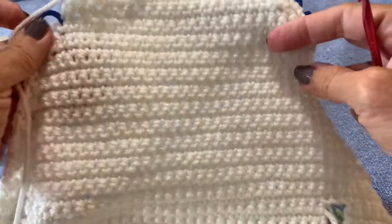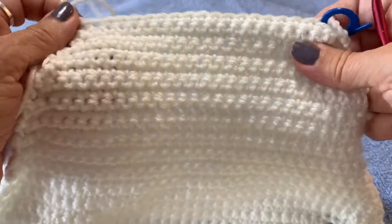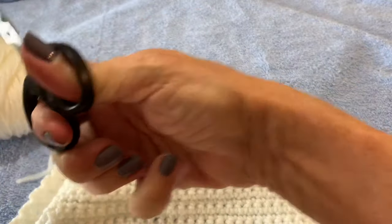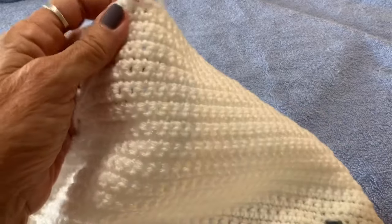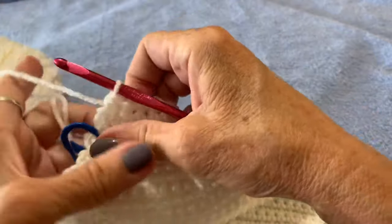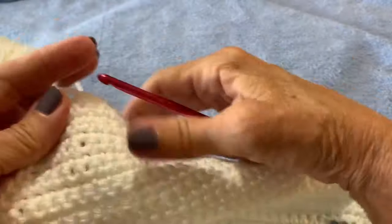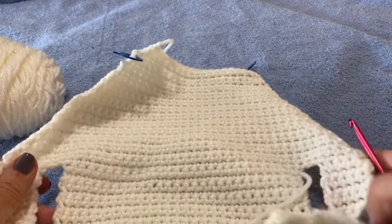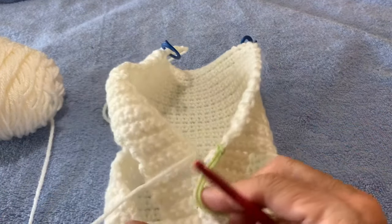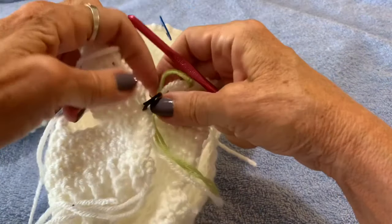We have now finished 26 rows — that was 13 decrease rows and 13 regular single crochet rows. Cut your yarn, put your hook back in, loop the yarn over, pull it through, and tighten it up. Now we're going to work on the leg openings and connect the sweater together at the bottom chest area.